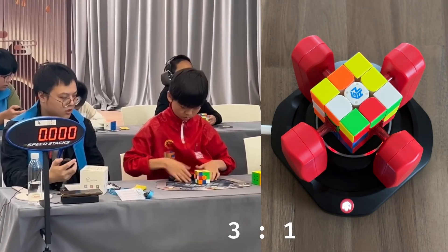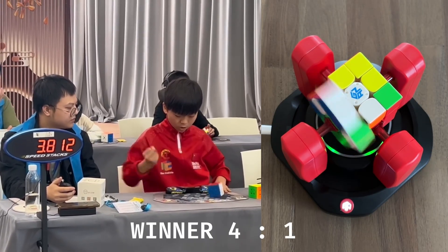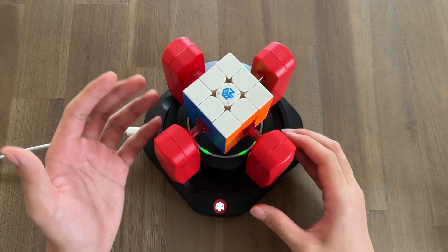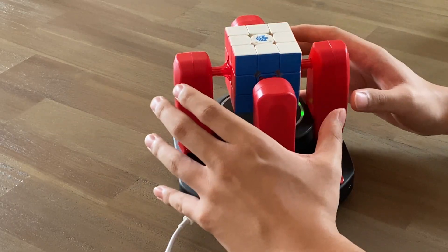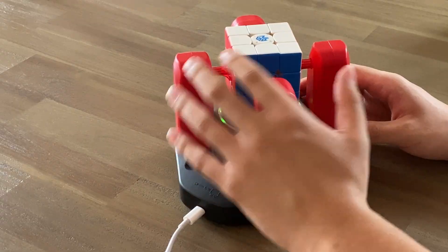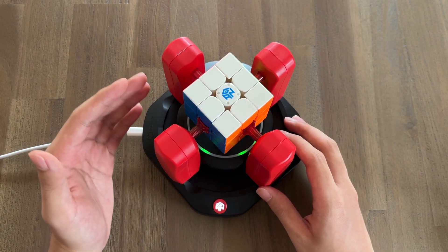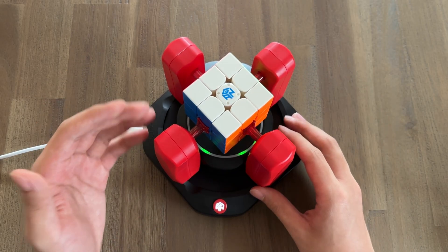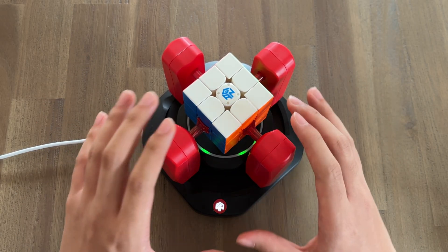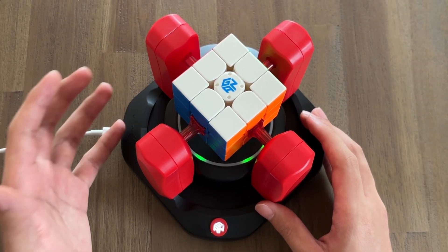It seems like the GAN robot can't quite stand up to Yeheng. But the battle isn't over yet. Because unlike the world record holder, who even on a bad day may get slower solves, the GAN robot is incredibly consistent. No matter what scramble you give it, no matter what day or under any condition, the robot can always solve it in just under 5 seconds. So perhaps if we look at a much longer average of dozens or even hundreds of solves, especially in a long session which would tire out a human, the GAN robot could still win.